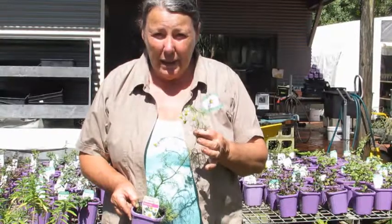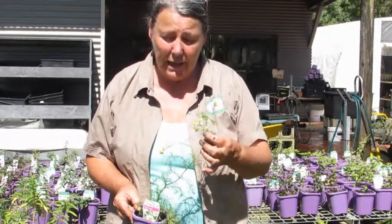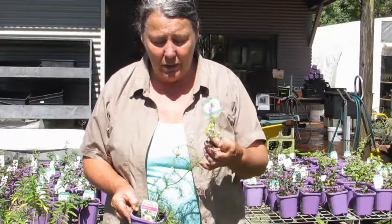It apparently is better to pick the flowers in the morning, before they've been in the sun for hours and hours, so that's a good thing to know.